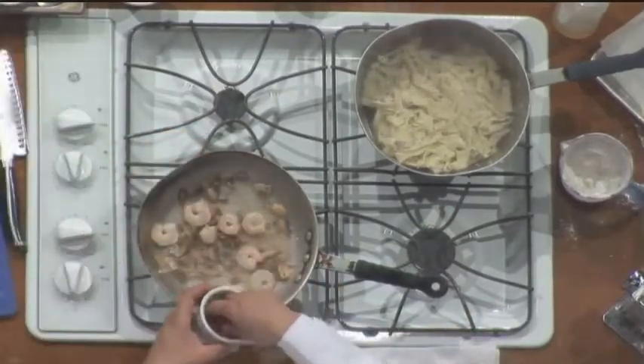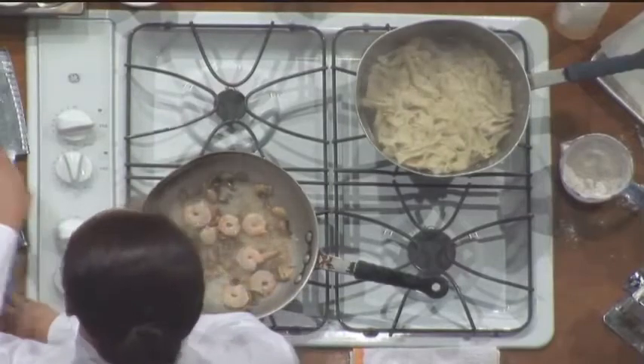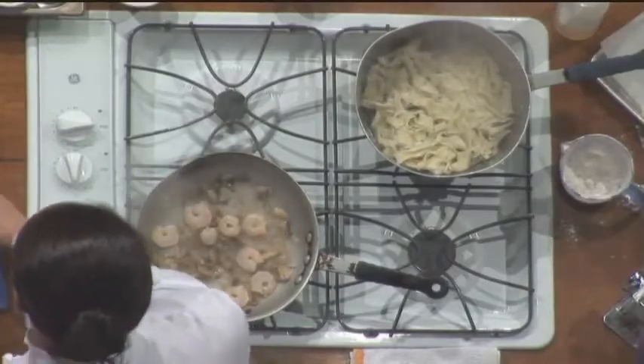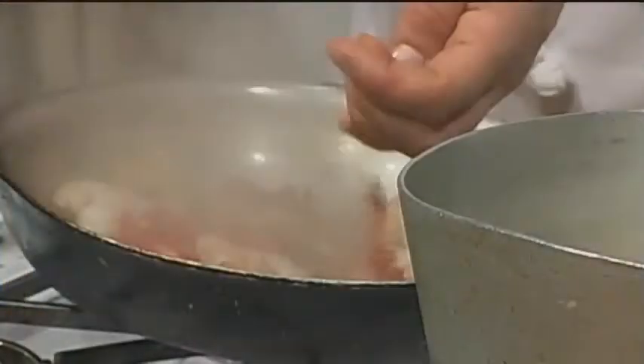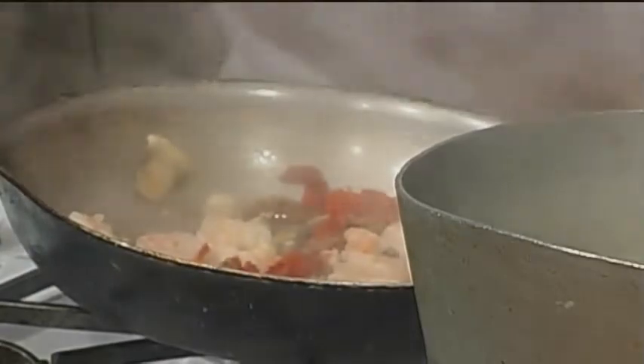Now you can add your sun-dried tomatoes. You can chop them a little bit — I might just run a knife through them quickly so they're not too overpowering. These are strips, but just a little bit. I love sun-dried tomatoes — always a nice ingredient for a pasta dish. Put that in there and add some artichoke hearts.